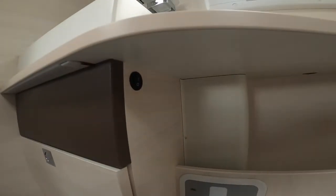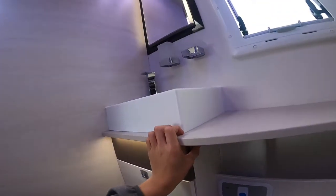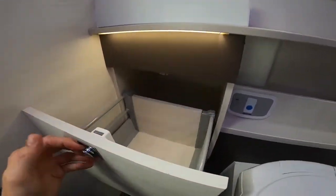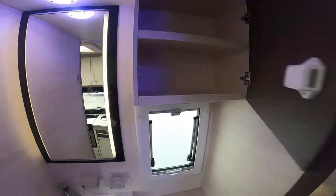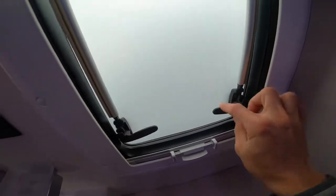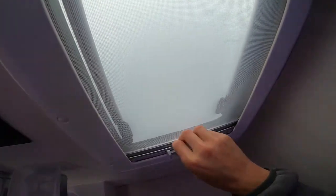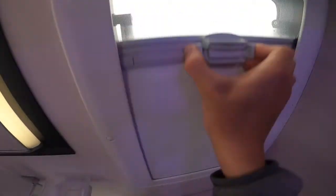Bathroom lights: the most common question is where's the light — it's on a small rocker switch underneath the sink. That lights up the three ceiling lights and your under-counter lights. You've also got toiletry drawer cabinets here. To open your windows, just press the buttons, turn the catches, push it out. To bring it back in, push it all the way in. You've got a fly screen — push together — and a blackout blind: press in the middle and you can separate the two.